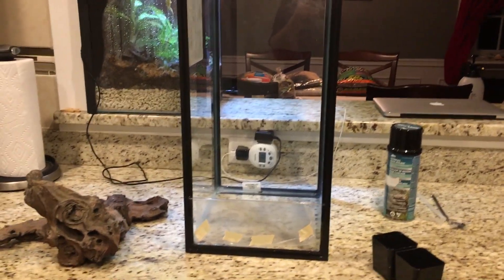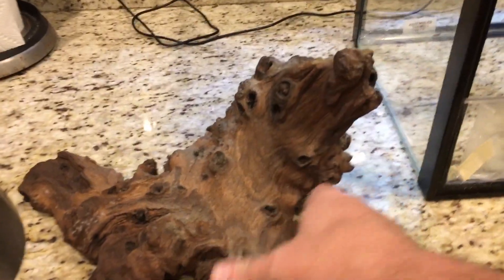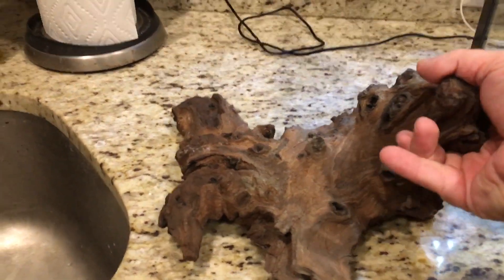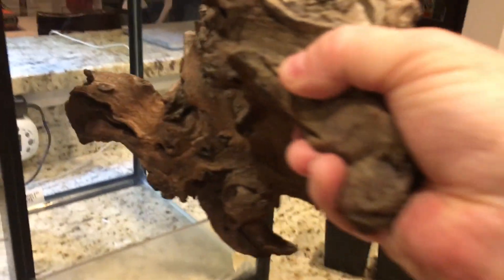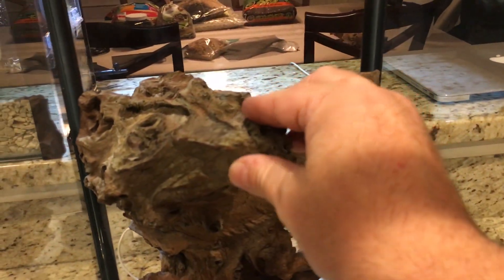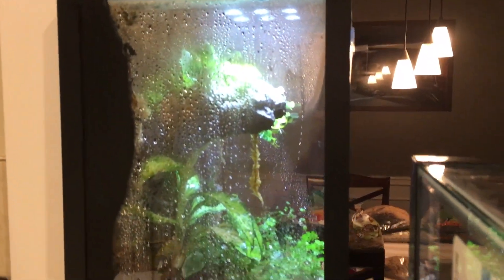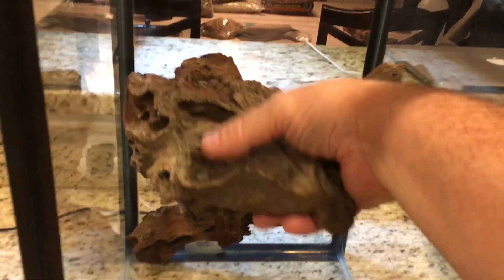I've had a couple pieces of driftwood and I've picked out this one — it's a pretty nice piece of wood. I was positioning it in different ways, and one way if I put it in like this it would look pretty good — kind of going up, giving a nice little shelf on the back where I could put some stuff, maybe where the frogs would sit. But I realized this looks almost exactly like what I did in my last vivarium, with a branch sticking out on the upper left side, and I don't want to do that — I want to do something different.